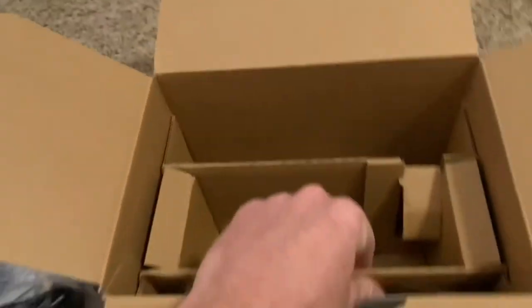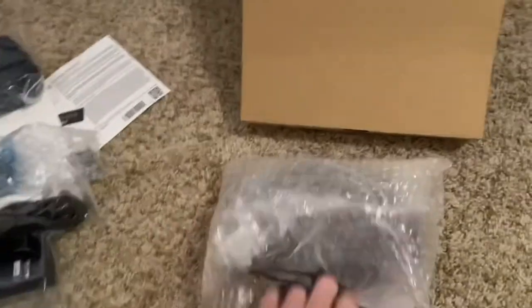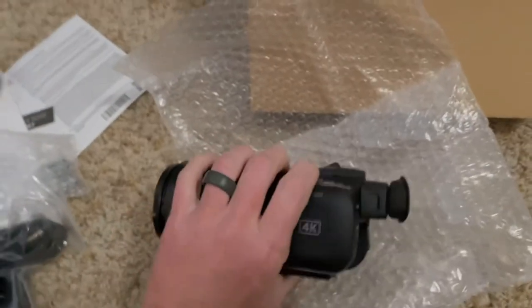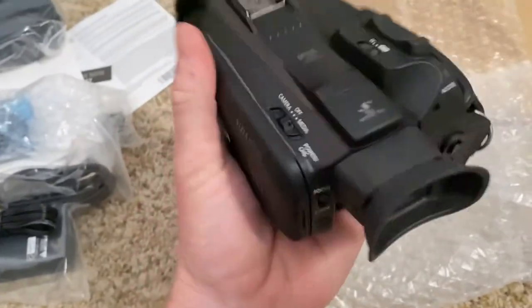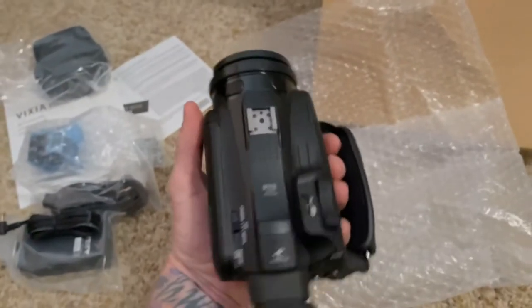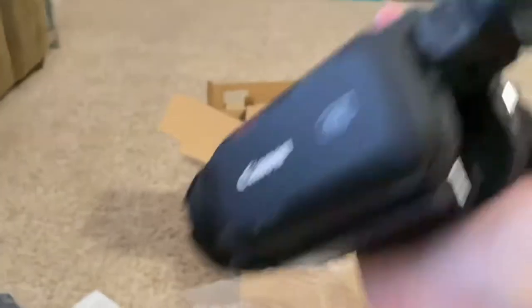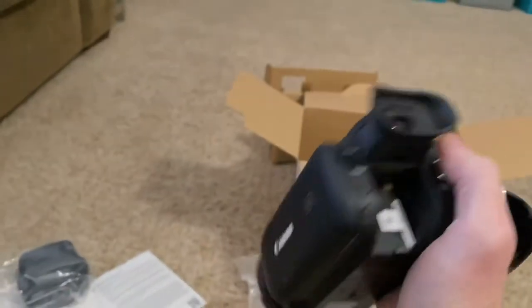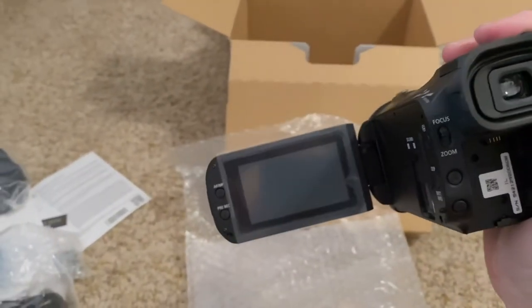Alright, let's get to the camera. I expected it to be a little heavier and actually a little bigger - it just feels smaller than it looks on camera. But it's very lightweight, very mobile friendly. It appears that if you were to put your other hand in here and hold this strap, it's quite manageable.